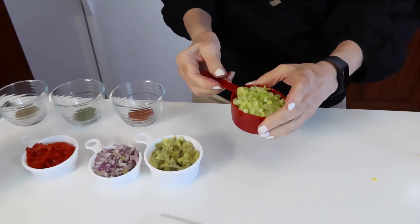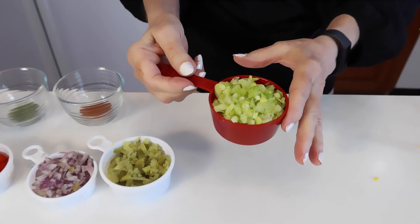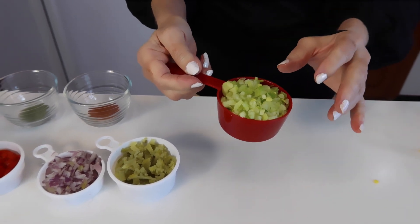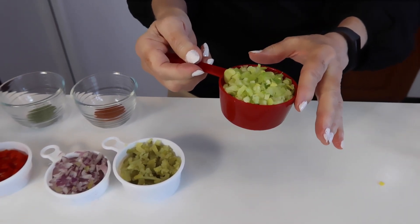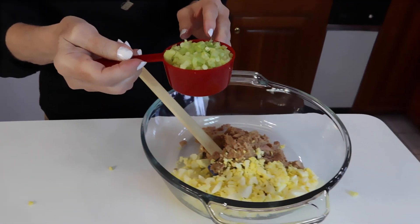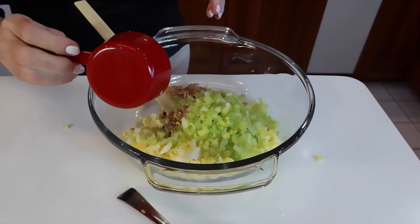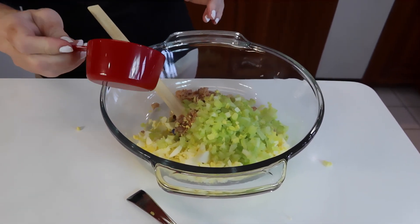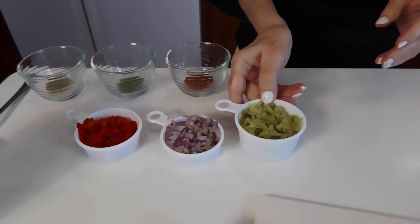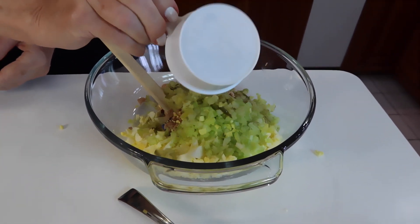For our vegetables, the first thing I have here is one half cup of chopped celery, and that should be fairly fine — you don't want large pieces of vegetable to chew on. So one half cup of chopped celery, chopped fairly fine. Next we have dill pickle, and that's one half cup chopped fairly fine, about the same as the celery.